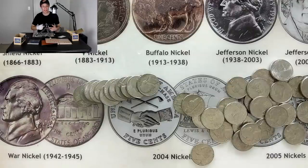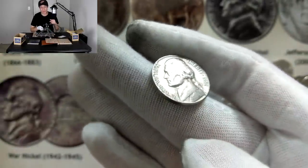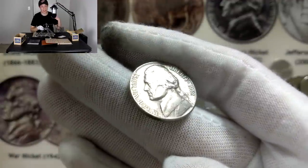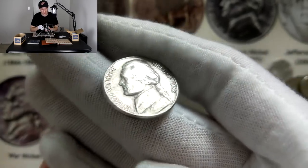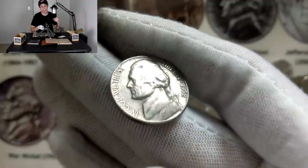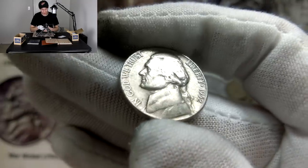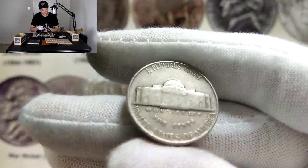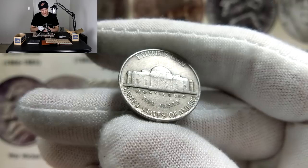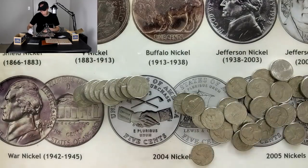Five or six rolls later, we found another 1952. I checked the mintages: the 1952 plain comes in at about 64 million minted; the Denver at 30 million, getting closer to the low mintage range; and the 1952 San Francisco comes in at 20 million, which is in that low mintage range. Any mint mark would be great, but the San Francisco would be the best. Three, two, one — once again, no mint mark, meaning Philadelphia. Still a cool-looking coin.